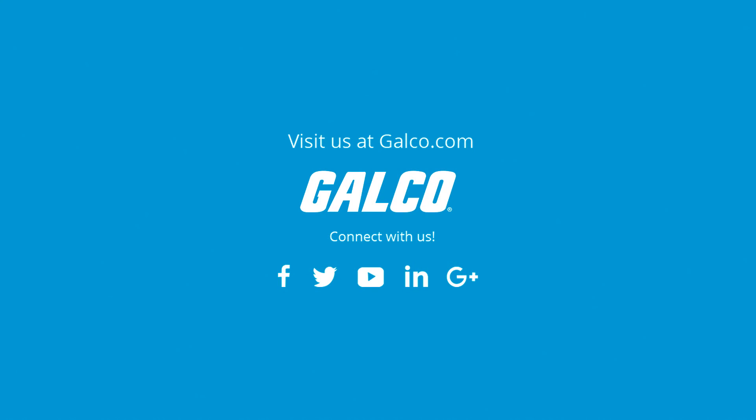For more on Emerson's M-Series drive family, visit us at galco.com.